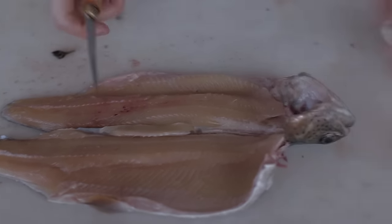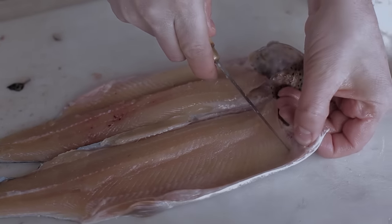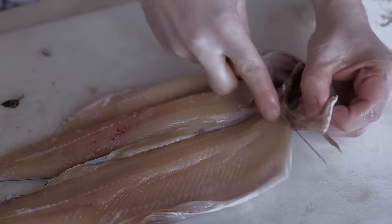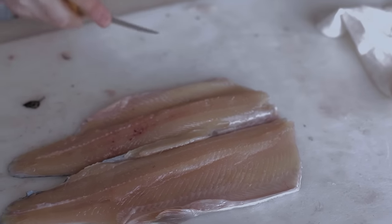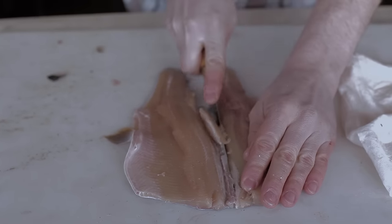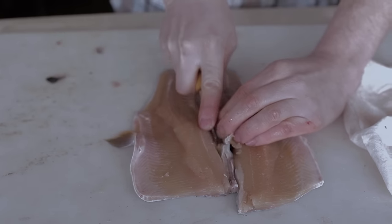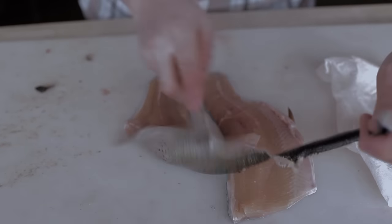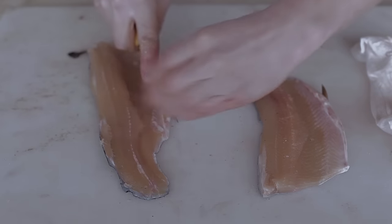The last couple steps here — just put your knife in right underneath that fin, nice and easy, and cut the head right off. Then you can go ahead and cut away the dorsal fin and the other fins.